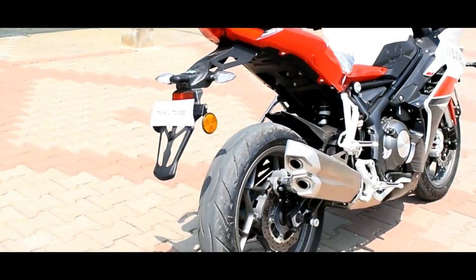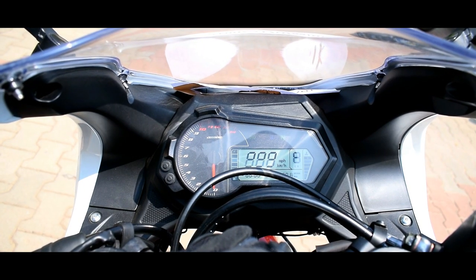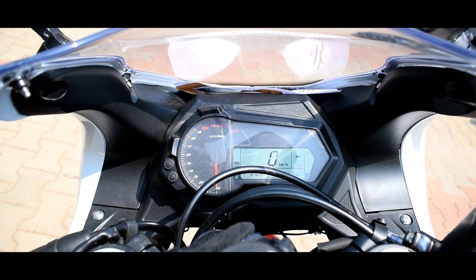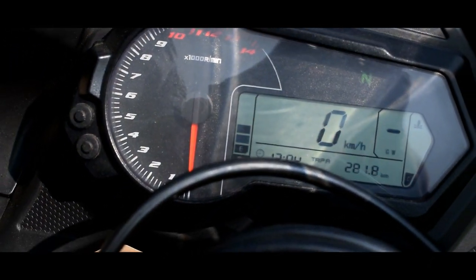Here is a little more about the engine. Here is the instrument cluster — unfortunately, the instrument console is outdated, which is a drawback.